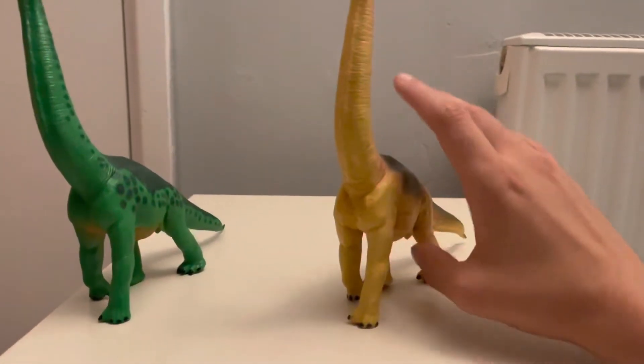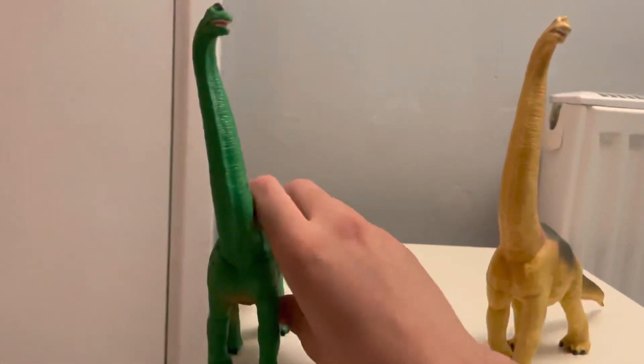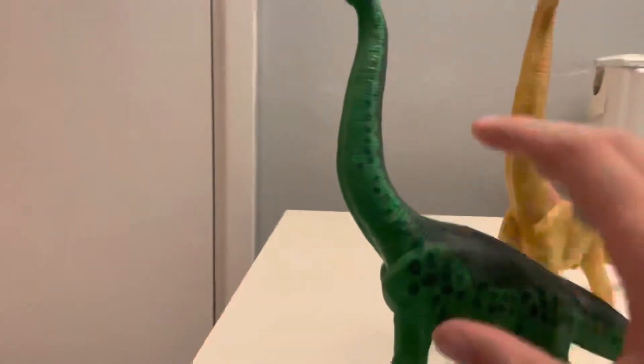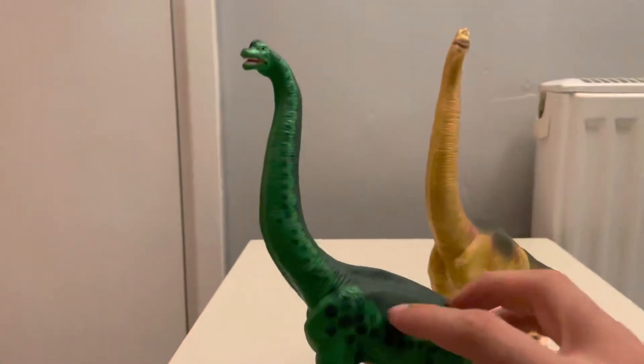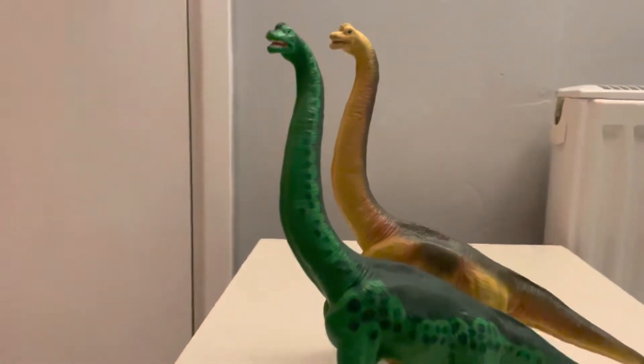This one, as you can see, is really badly lopsided. But the amount of detail in the green one is a hell of a lot better than what's in this one, as you can see just by the head.